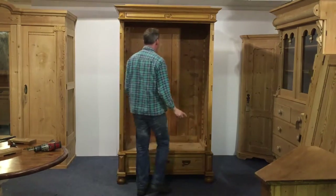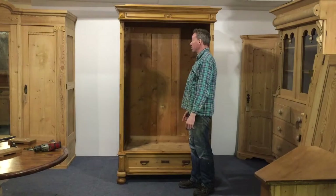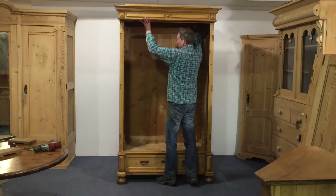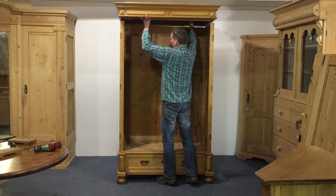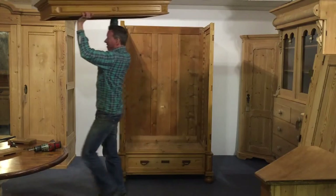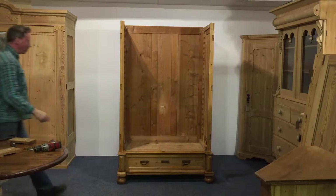When you're putting the top on or taking it off, use two people — it's much easier, otherwise you could come across problems. Right, so that's the top off.